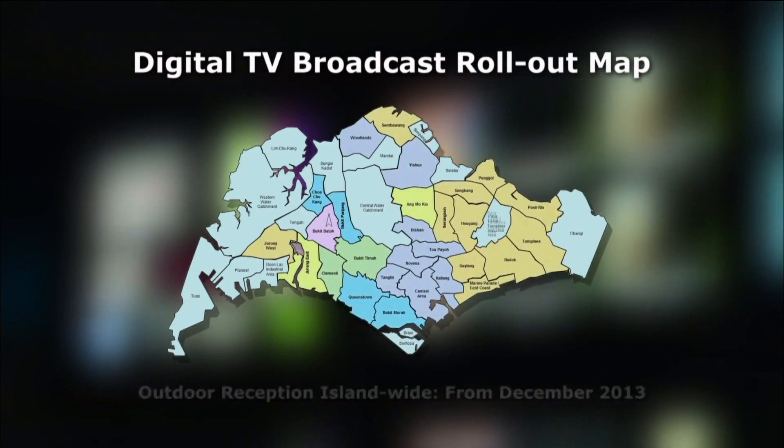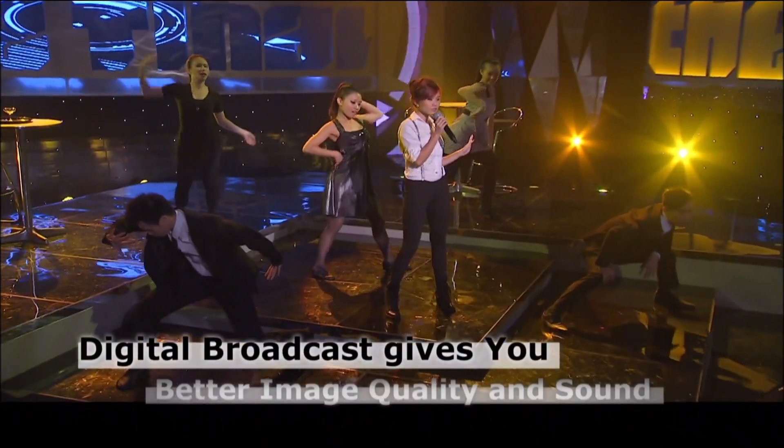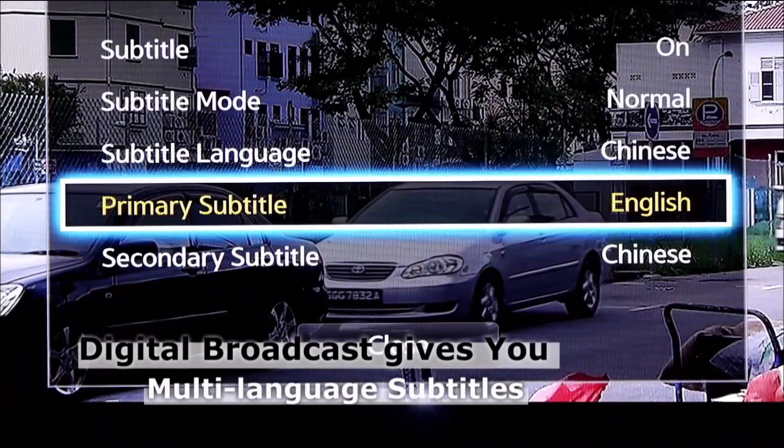MediaCorp has started Digital TV broadcast for its 7 free-to-air channels in phases. Digital TV gives better quality pictures and sound, and has features such as electronic program guides and multi-language subtitles.